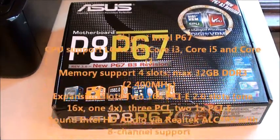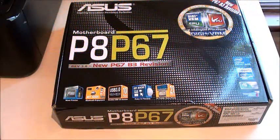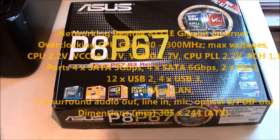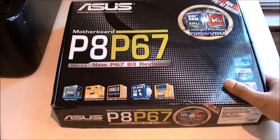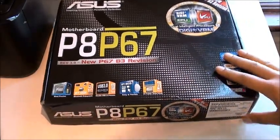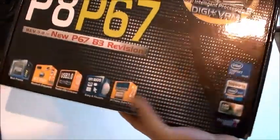Hi YouTube, this is my video review of the Asus P8 P67 motherboard. This is an Intel LGA 1155 socket. I just got this today. I've sort of run out of desk space but this should be enough, so let's start by looking at the packaging.